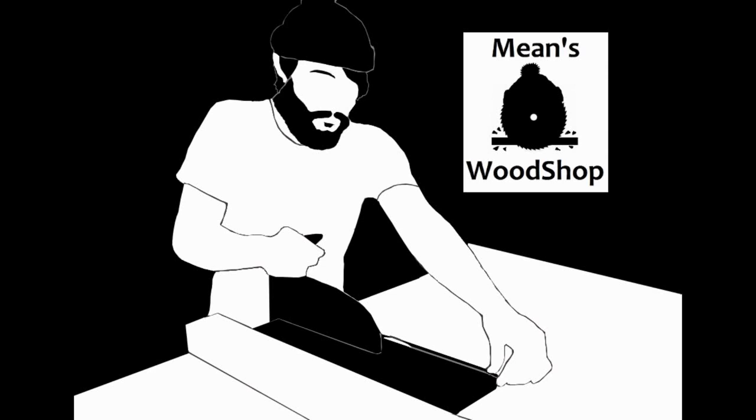I'm Caleb from Ean's Woodshop, and today we're making Plank from Ed, Edd, and Eddy.